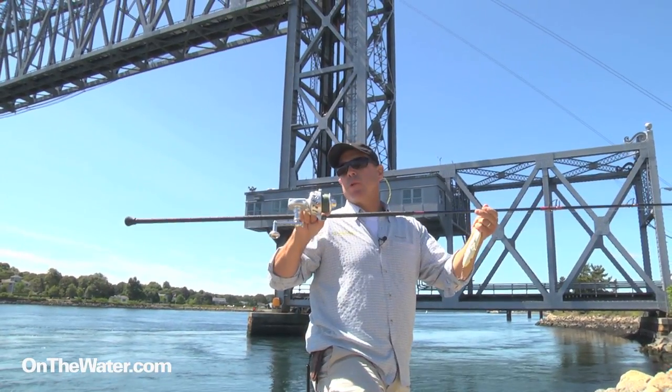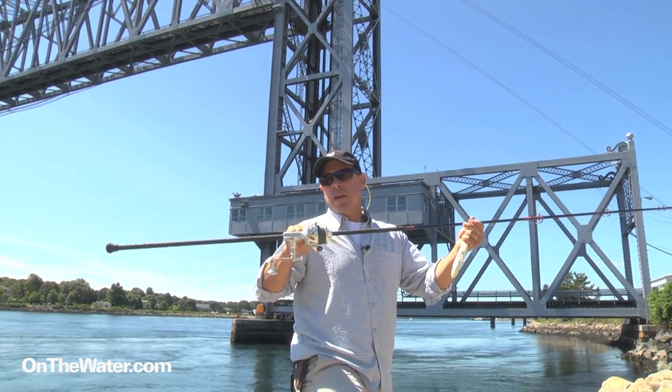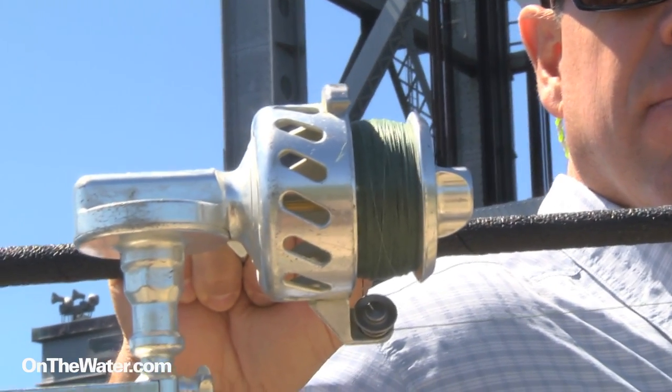We're down here at the Cape Cod Canal. We just spooled up this reel. We're going to take a couple of casts and show you how the line lay looks after a few casts with that hump in the center.